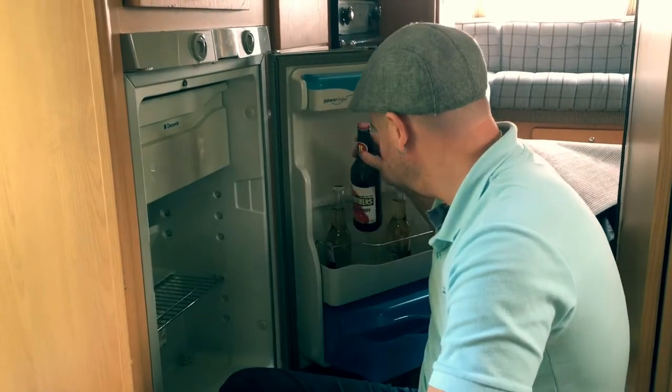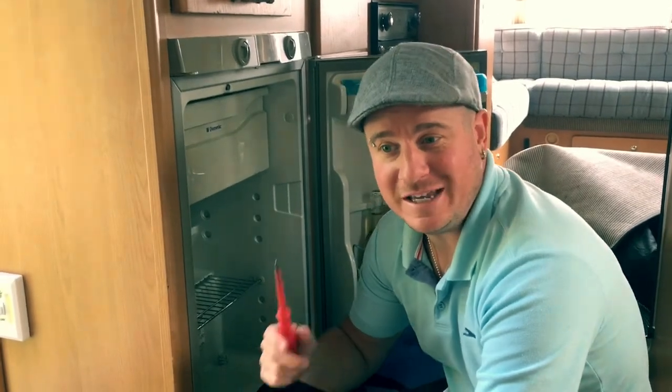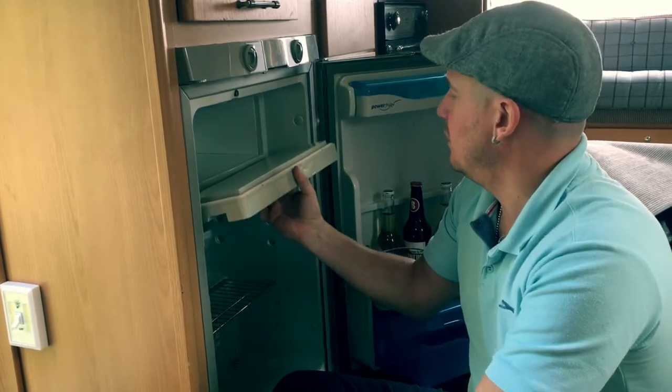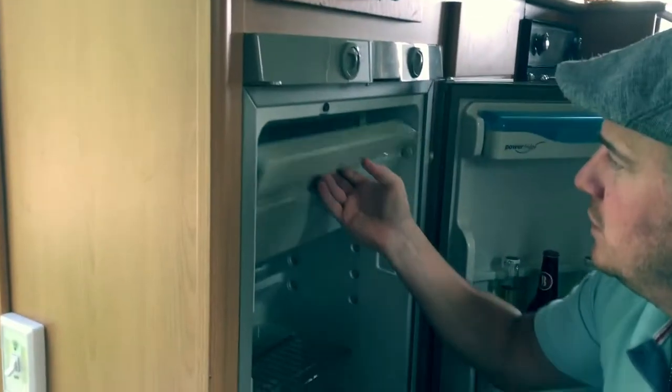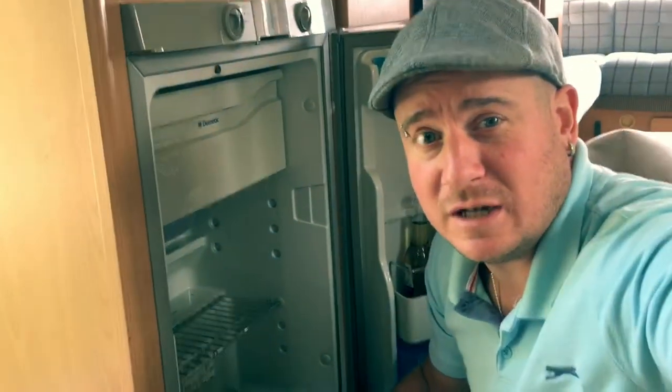We're going to have a quick look at my fridge and then Jim's fridge because his is a lot more broken than mine. The problem I've got with mine is one of the hinges is broken. Underneath, you can see the hinge is slightly cracked where the screw goes in, just beside it, and on the inside.